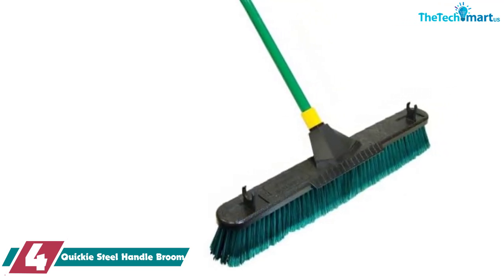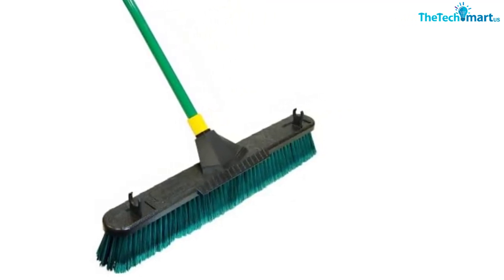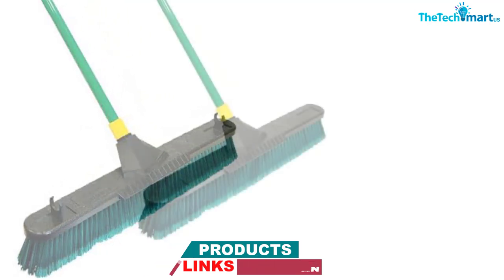The long handle is made from powder-coated steel and can help guide you over smooth surfaces but stay sturdy on rough areas. The broom base even comes with a handy scraper for breaking down hard-to-remove muck.